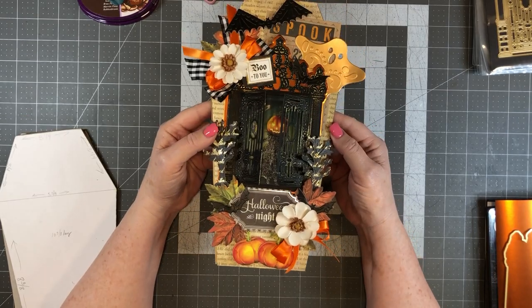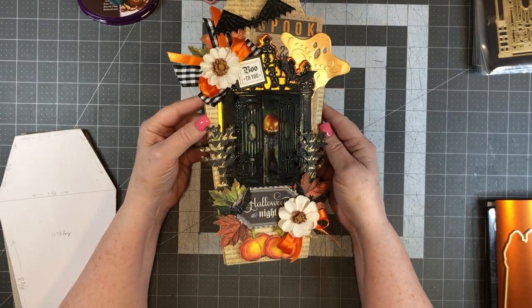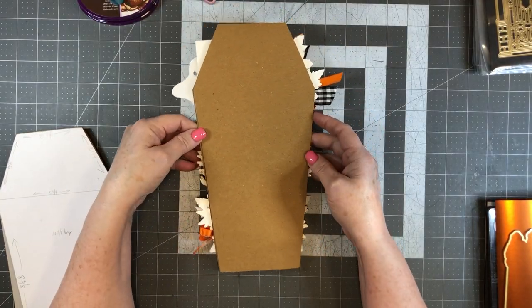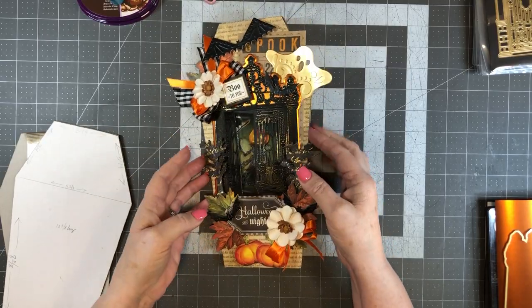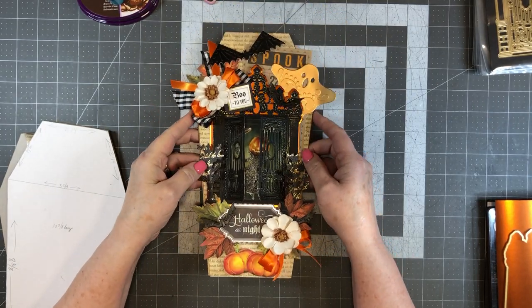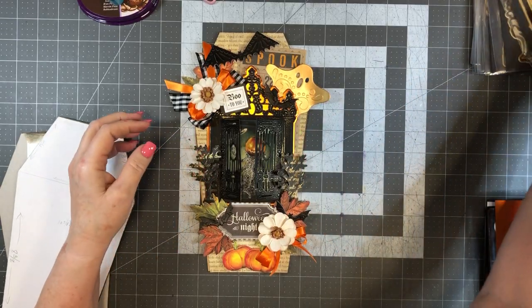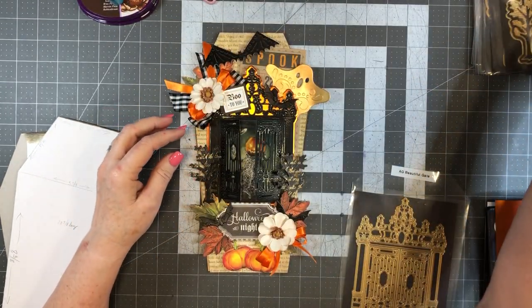I decided to do a tutorial to show you how I made this coffin card — it's shaped like a coffin. I left the inside blank on this one, but on the one I'm making today I'm going to decorate the inside. What we're going to use is the beautiful gate die.